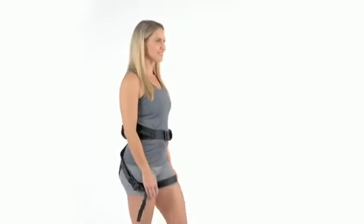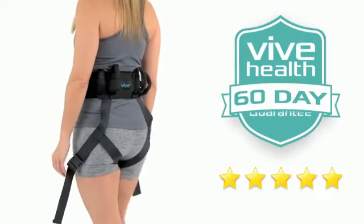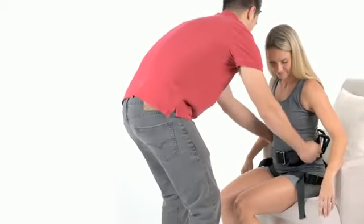The transfer belt with leg straps by Vive is trusted and proven. Check out the 5-star reviews. Plus, it's backed by an unconditional 60-day guarantee. You can't beat that anywhere. So confidently order your belt now to ease transfer and stability assistance.